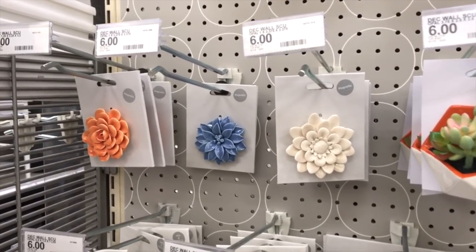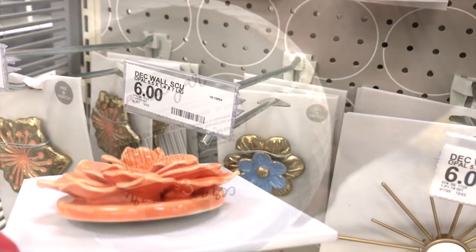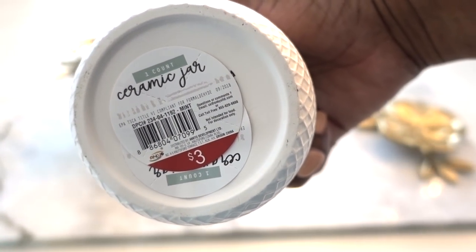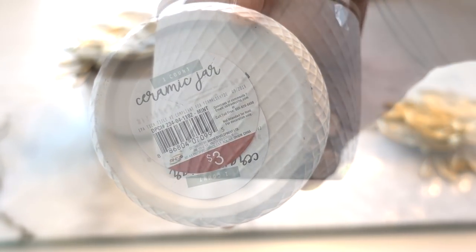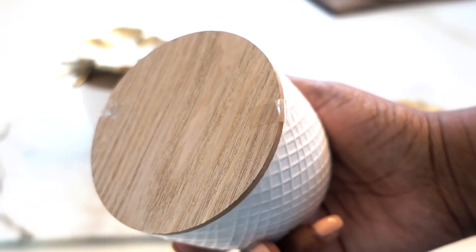If the gold is too much for you, you can also use a smaller one with the color of your choice. Target Dollar Spot has these ceramic jars for three bucks each. This is perfect if you're not into bling and you want something a little more subtle — maybe farmhouse chic, you decide.